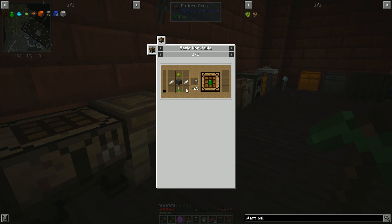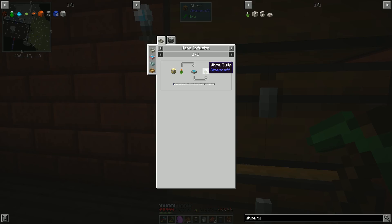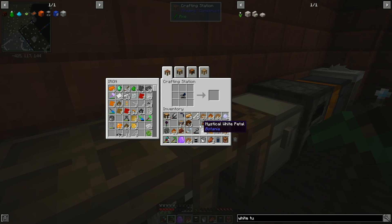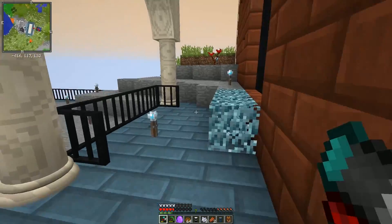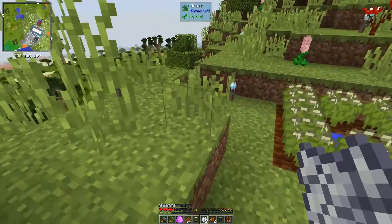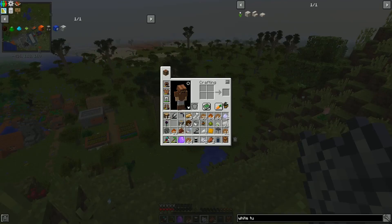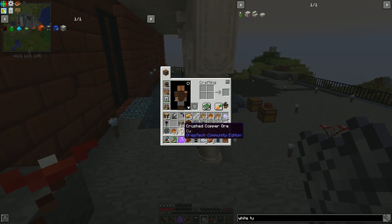Can we make the Petropetunia yet? Not yet — we still need a white tulip. We don't have that and I think we may have to go searching for it. The white tulip we should be able to find. I should look up exactly what biomes those spawn in. Apparently plains biomes are the place to be. We have a nature's compass — we should actually make use of it. We should find a forest flower biome as well.